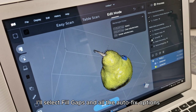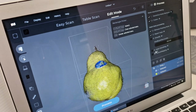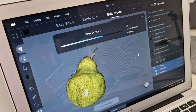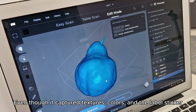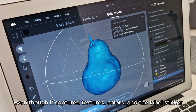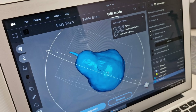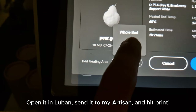I'll select fill gaps and all the auto-fix options. Export as STL. Even though it captured textures, colors, and even the label sticker, I don't need those since this is for 3D printing. Open it in the slicer, send it to my printer, and hit print.